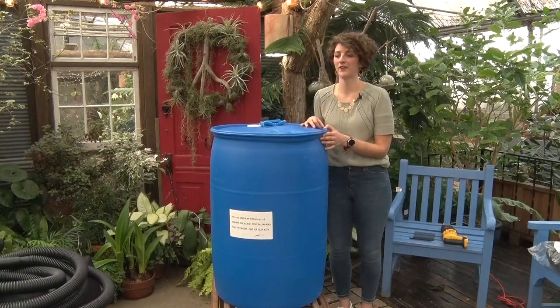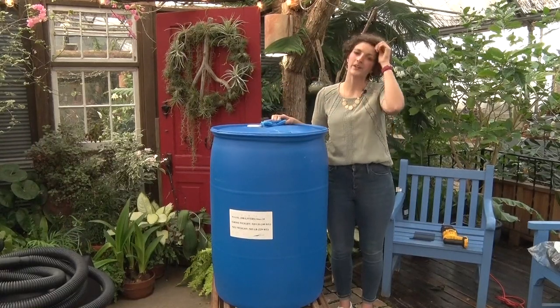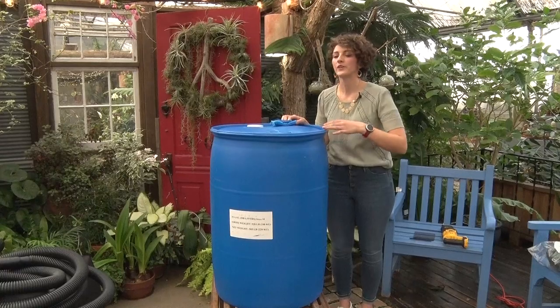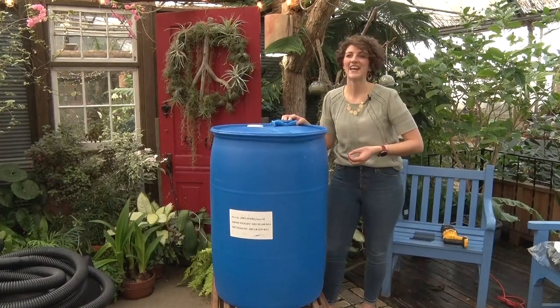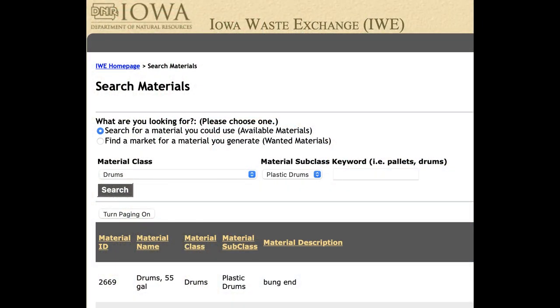The first step to create your rain barrel is to create a hole so that water from your downspout can enter the rain barrel from the top. This is a rain barrel we sourced locally from a landscaping company that was just trying to get rid of them — a great way to upcycle. If you can't find a landscaping company or a local car wash to source a barrel, you could try tracking down a recycled wine barrel, or try resources such as the Iowa DNR's Iowa Waste Exchange Database, which has all sorts of recycled materials you can use.